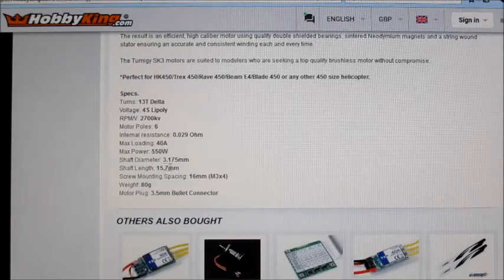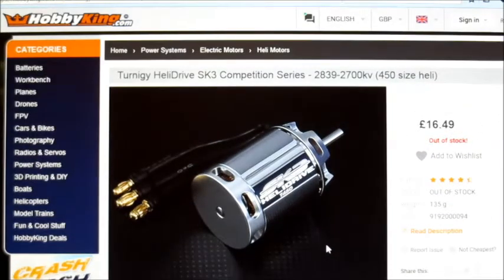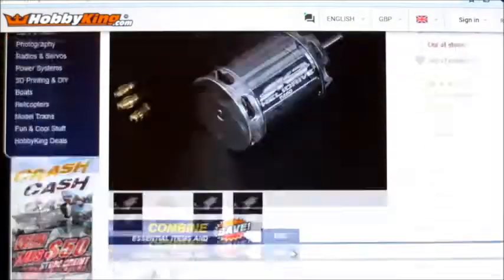It's got a 3.175mm shaft, weighs 80 grams, and comes with bullet connectors pre-soldered, which is nice. Being a heli motor, it doesn't come with a proper adapter or motor mount, so you'd have to get your own — maybe a spare set from an NTM, which should fit. The new prop drive ones now have a 3.175mm shaft whereas the old ones had a 4mm shaft all the way through. So I've got this on the thrust stand and we'll give it a go.